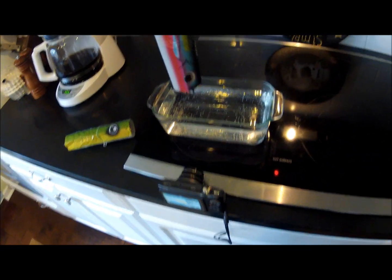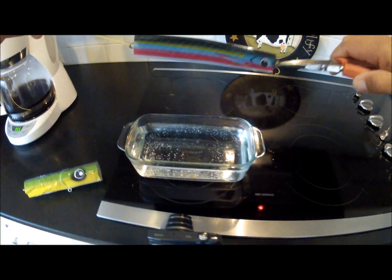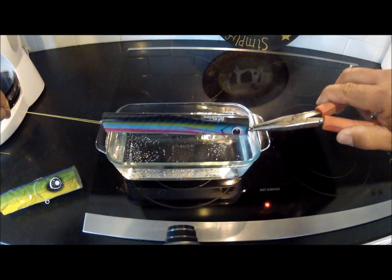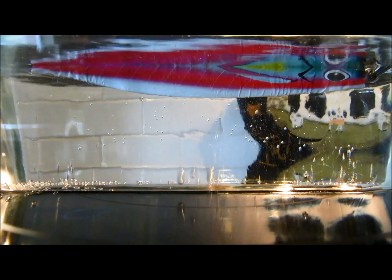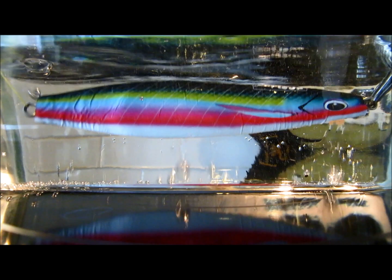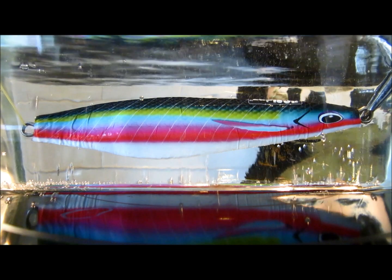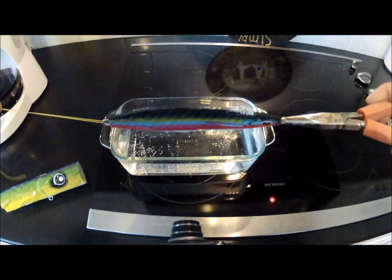I'm going to shut the water off and grab it by its nose. Whatever part hits the water first is going to shrink first, and it all happens pretty quickly. I've got this set so that it shrinks with eyeballs on both sides of its head. It doesn't take long — there it is, fully shrunk.